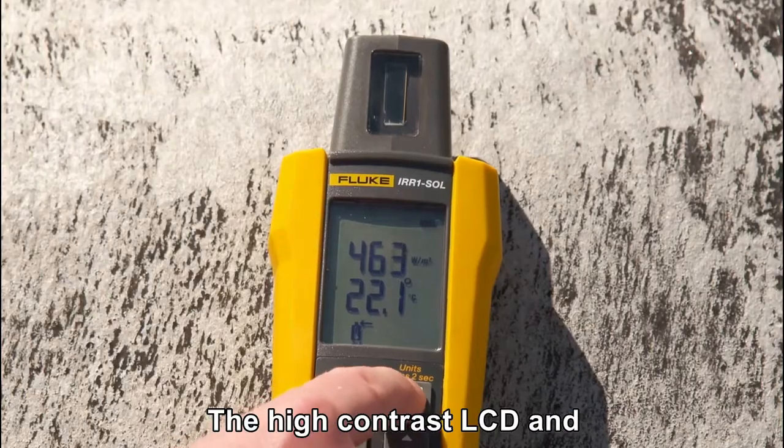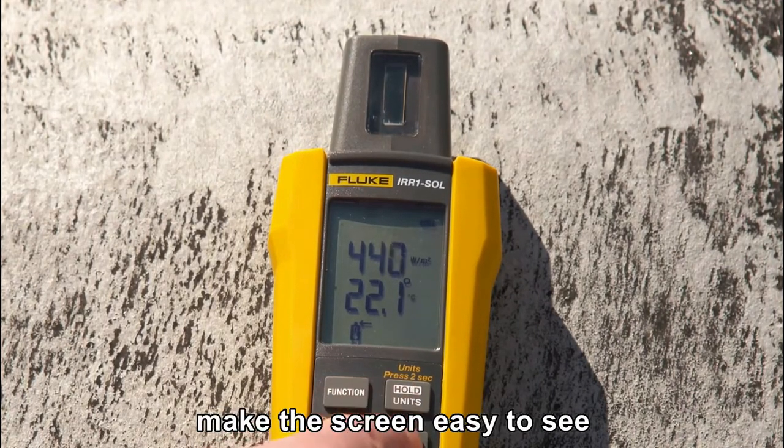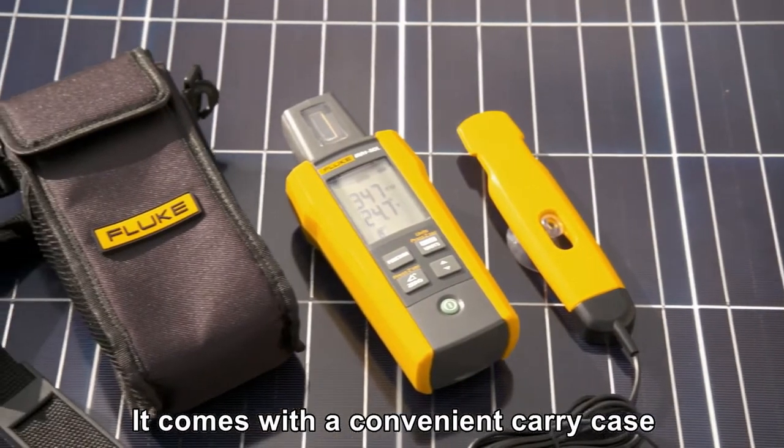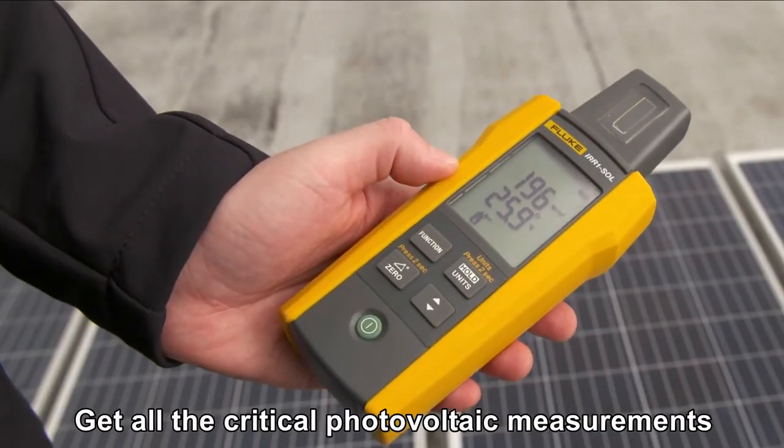The Fluke irradiance meter is robust, rugged, compact, and ergonomically designed so it fits comfortably in your hand. The high-contrast LCD and large, readable numbers make the screen easy to see even in bright sunlight. It comes with a convenient carry case with shoulder strap.